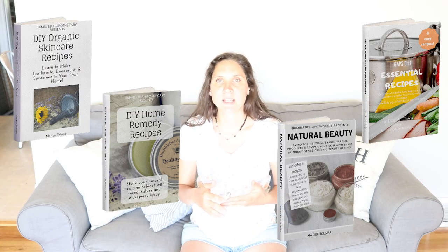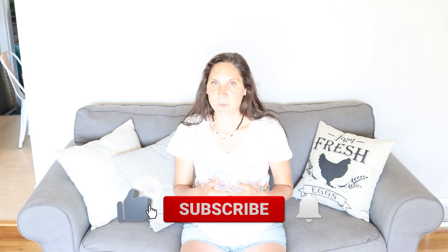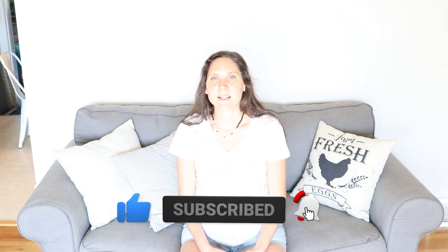Be sure to check out the description box for links to those other videos I mentioned, as well as links to free ebooks and other goodies. I have some free ebooks on making your own DIY skin care, and I'll have links to those down below. I hope you liked this video and found it helpful. If you have any additional questions, leave me a comment below. If you did like this video, give it a thumbs up and share it with anybody who you think would find it helpful. If you're new to my channel, please hit that subscribe button — I put out two new videos every week on nourishing recipes and natural living. Thanks so much for watching, see you next time, bye!